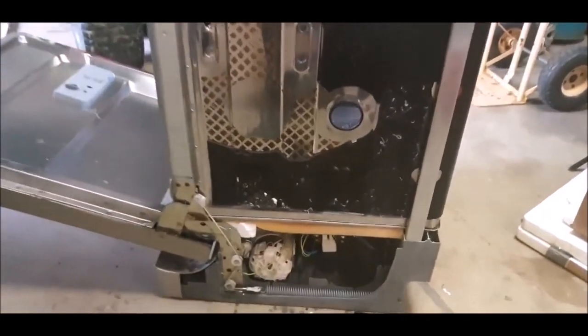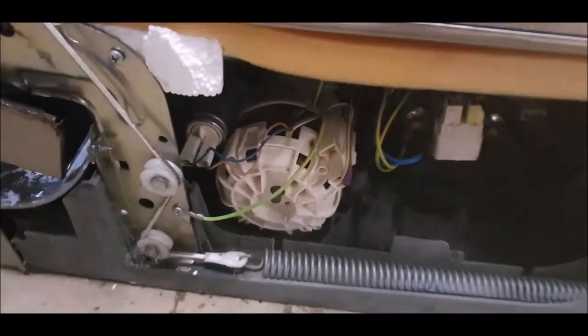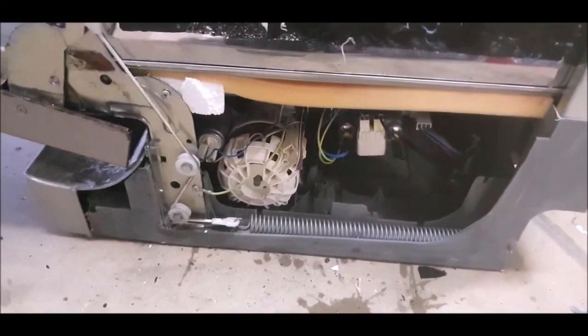I forgot to press record and I've already started stripping it down. Look, this is the biggest motor I've seen on a dishwasher ever. I've stripped a few of these down — that is a fair sized motor.